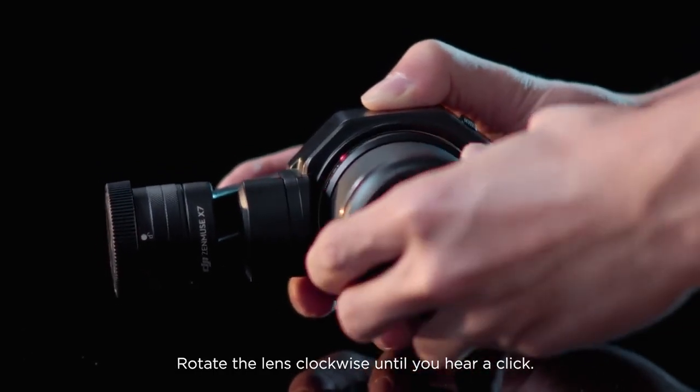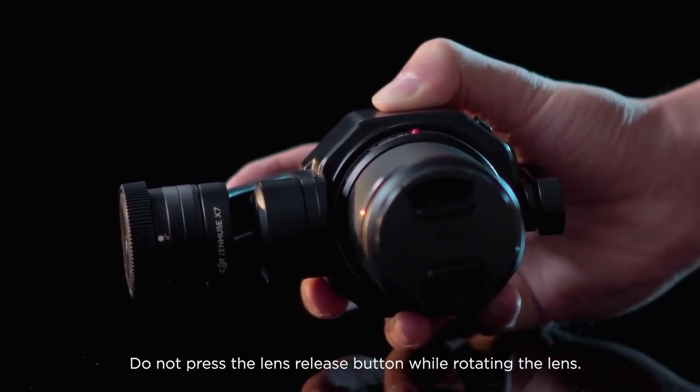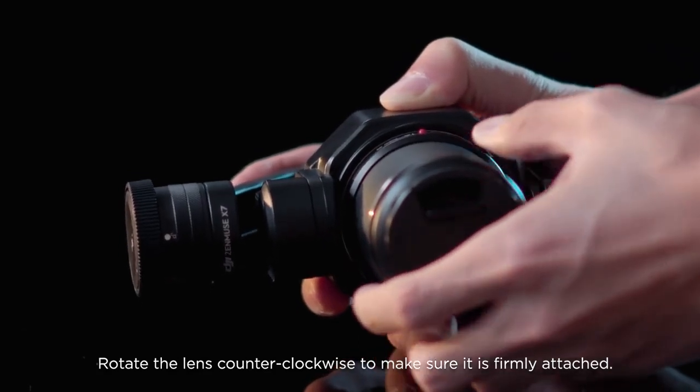Rotate the lens clockwise until you hear a click. Do not press the lens release button while rotating the lens. Rotate the lens counterclockwise to make sure it is firmly attached.